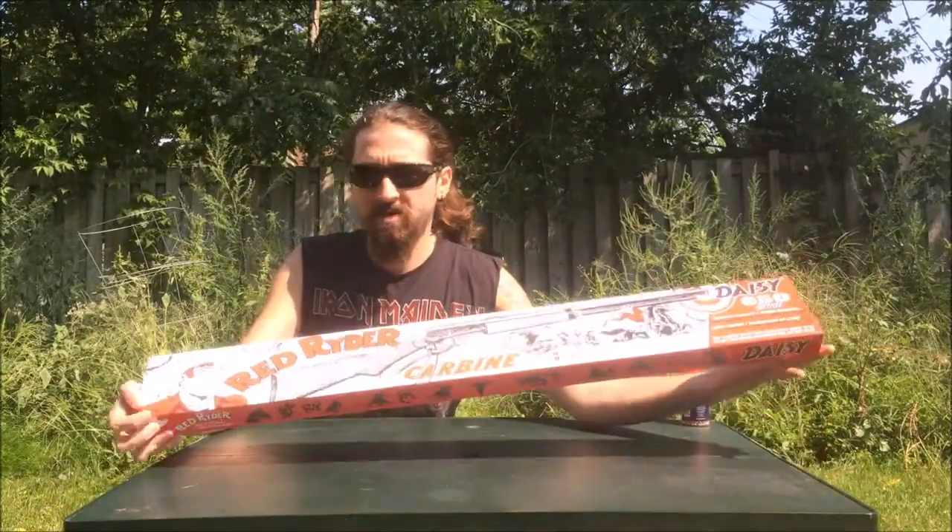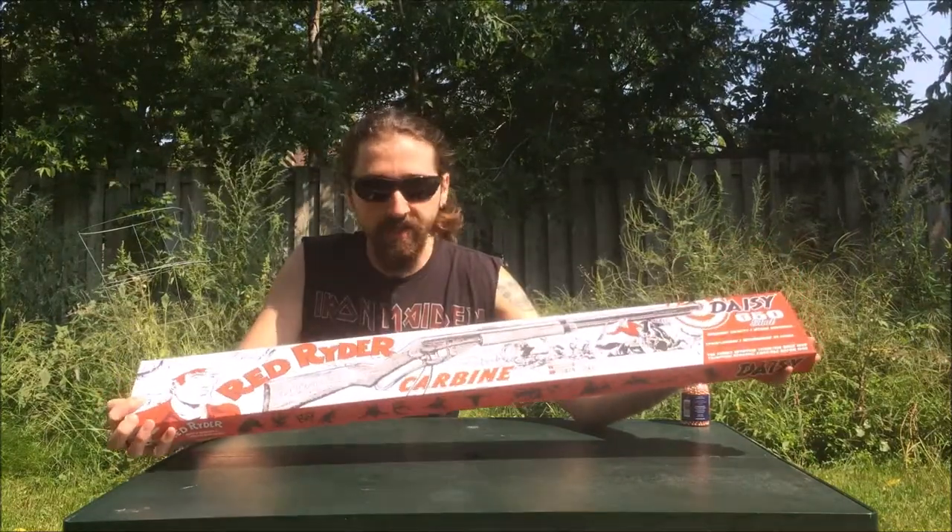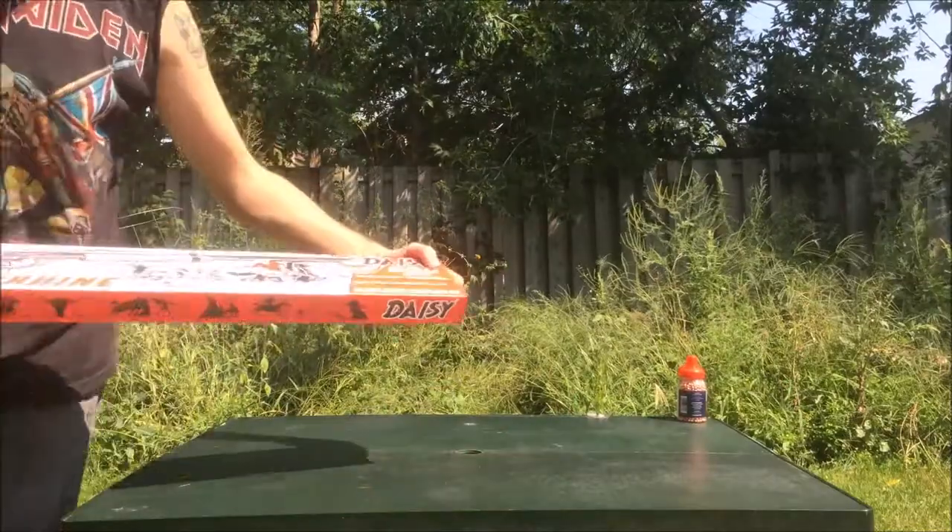Today I'm going to show you my new purchase, the Red Ryder BB gun from Daisy. Hold on, let's check out the box.